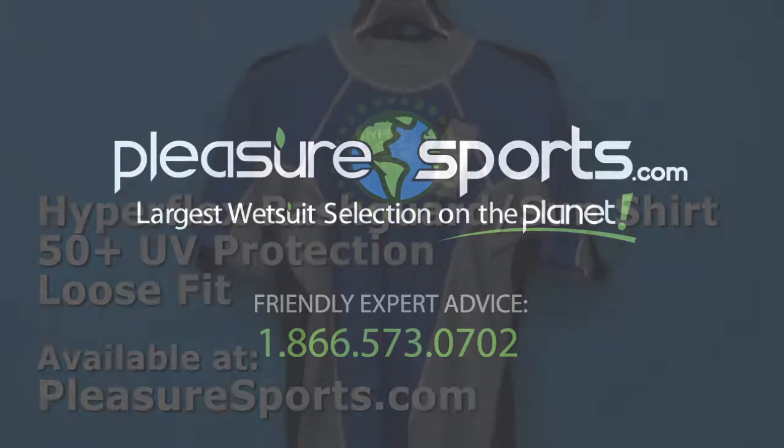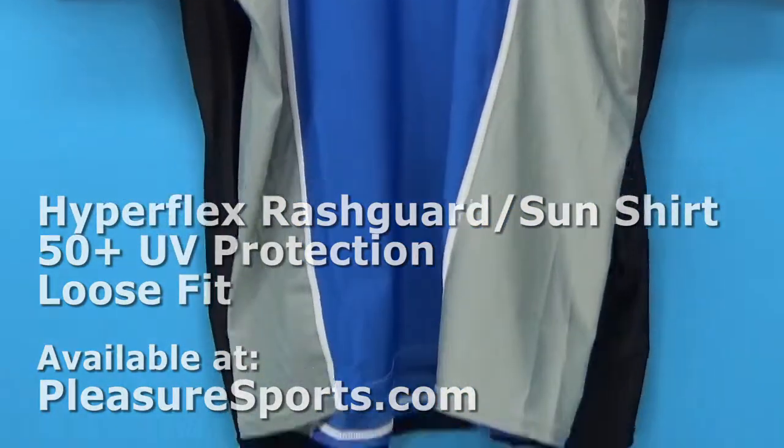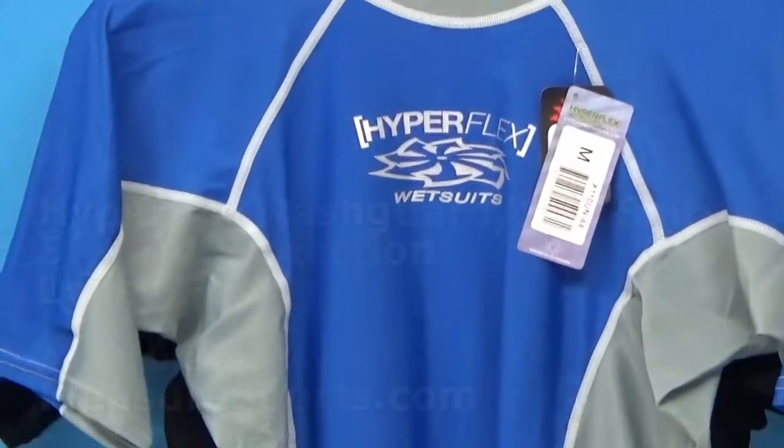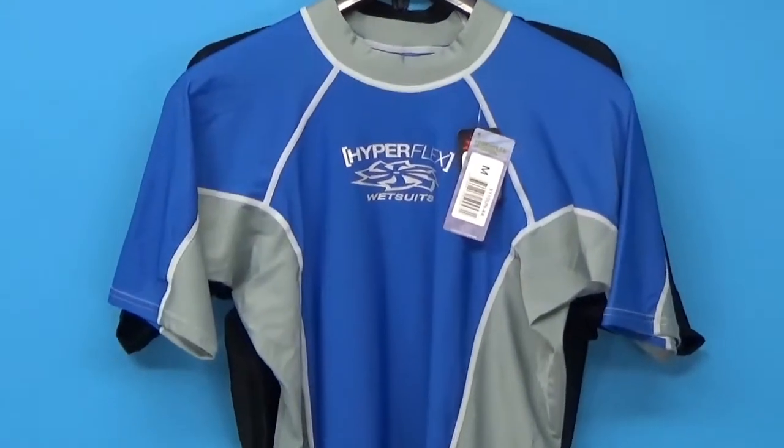Hi, welcome to Pleasure Sports. Today we're going to take a close look at the Hyperflex Rash Guard for Men. This actually comes in two different colorways. You're seeing the light gray with the blue, and behind it is a solid black.